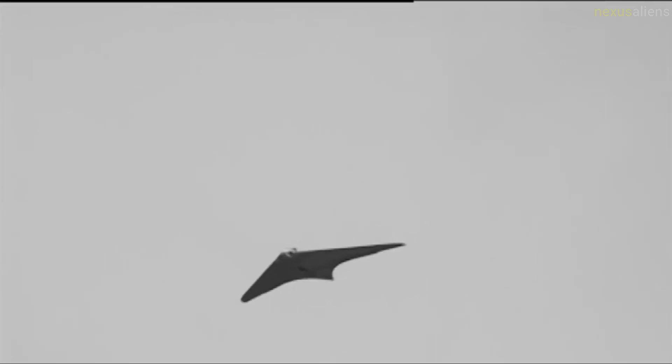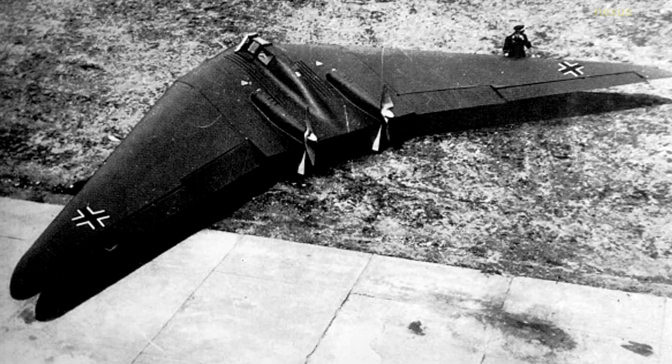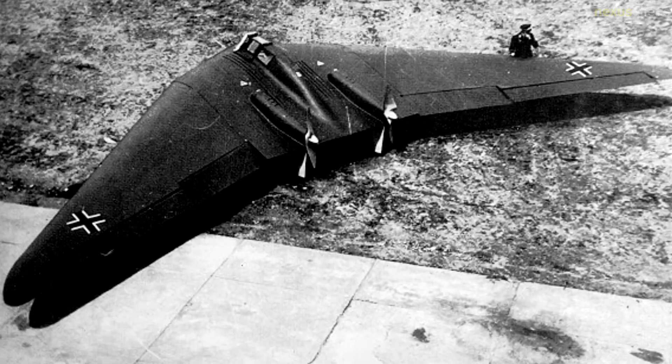Radar simulations showed a hypothetical Ho 229 — with the radar characteristics of the mock-up, which had neither metal frame nor engines — approaching the English coast from France, flying at 885 kilometers per hour at 15 to 30 meters above the water, would have been visible to Chain Home radar at a distance of 80 percent that of a Bf 109. This implies a frontal RCS of only 40 percent that of a Bf 109 at the Chain Home frequencies.